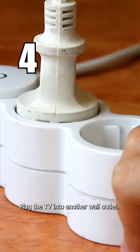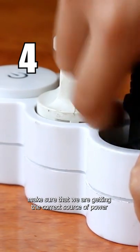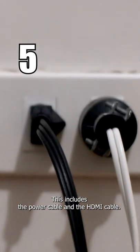Plug the TV into another wall outlet. You might have a particular outlet that went bad, and doing this will make sure that we are getting the correct source of power to your TV. Check all the cables that are plugged into your TV, including the power cable and the HDMI cable.